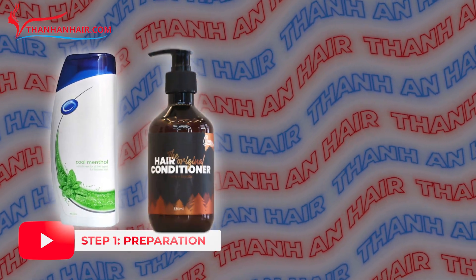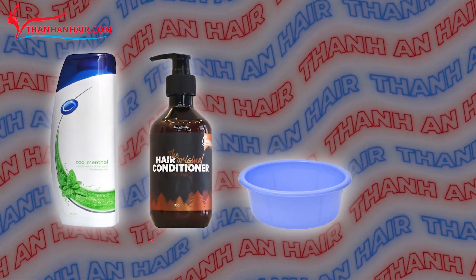Step 1: Preparation. You will need shampoo, conditioner, one basin of water, and a comb.